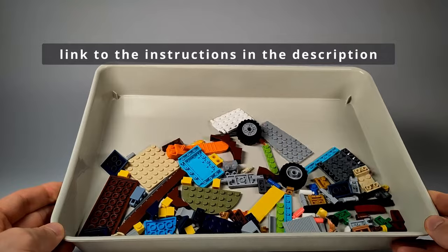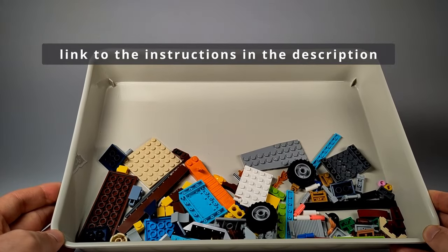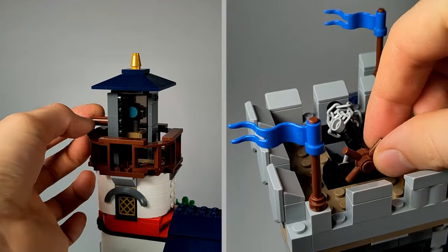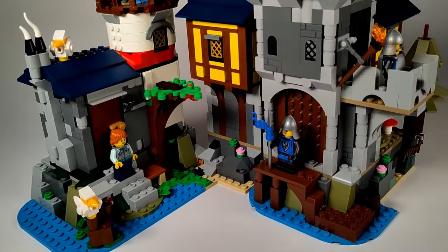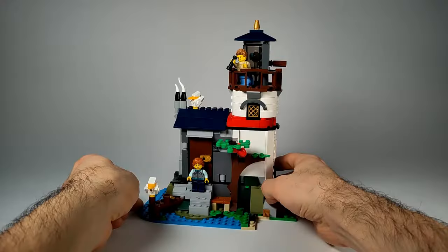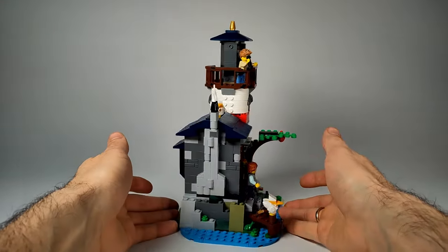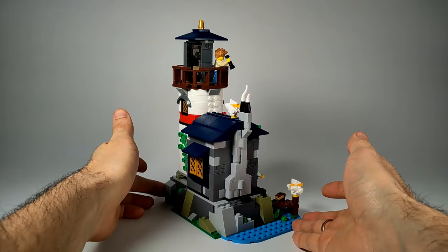We used almost all the parts from the sets — only about 100 are left. Now let me show you the amazing features and functions of our model. Come with me on a guided tour of the island. We start with the lighthouse, which has a red and white color scheme with dark blue roofs. It stands on a cliff with a cave below.